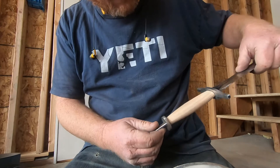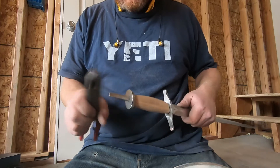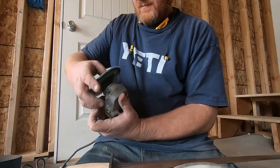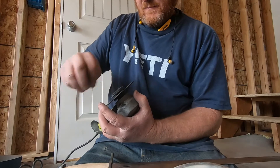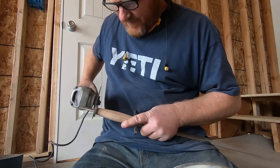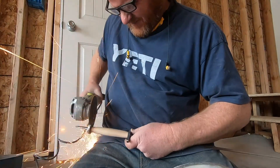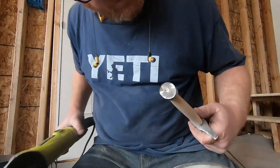Part of me likes it, part of me doesn't. Maybe I'll grind the pommel off flush with the handle, or maybe just make a little tiny bump, or add another quarter inch of material back there. I'm just going to zip this tang off. I'll probably eventually take a sixteenth-inch drill bit and drill it right through the pommel and through the tang, then put a piece of wire or a nail in there and rivet it to seal the deal.